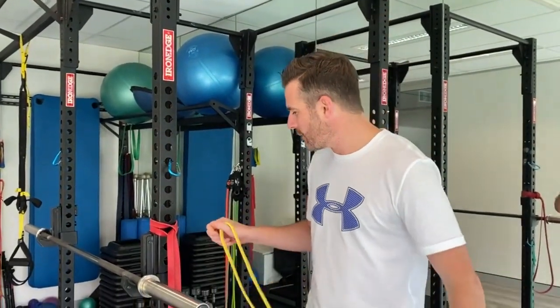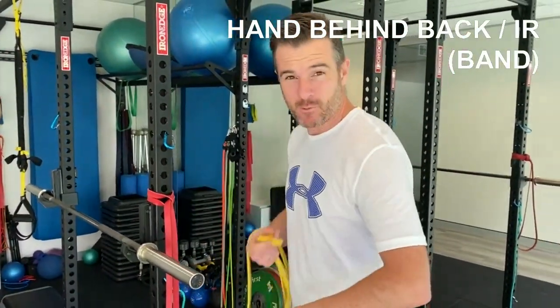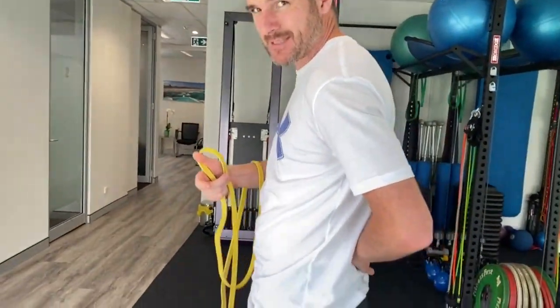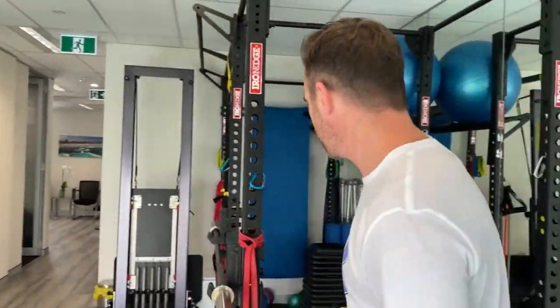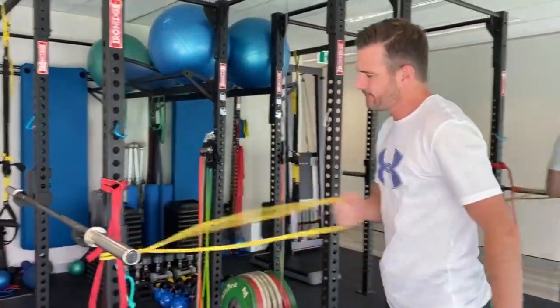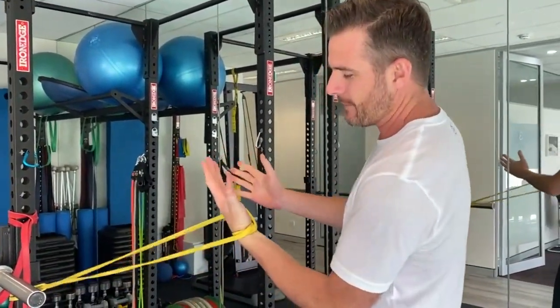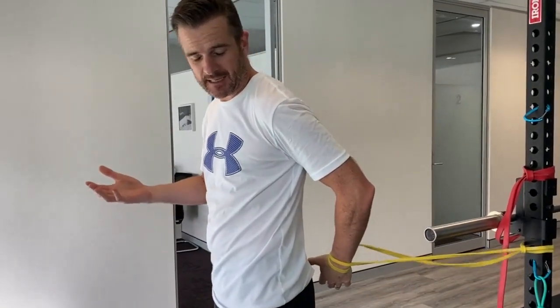The first mobility exercise I've been doing is to help my hand behind the back, because with my shoulder that is really difficult — and with most post-operative cases, that's a tough one. To get that further around, I'm using a band. You attach a yellow power band to a pole, thread it through the hand, and wrap it around. The band takes care of holding my hand — I don't have to worry about it, it can just hang there.